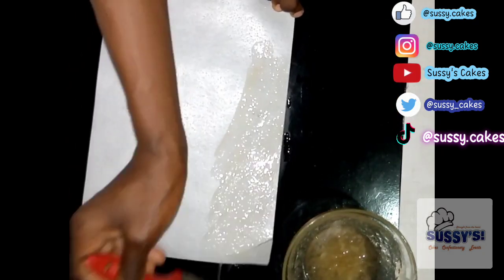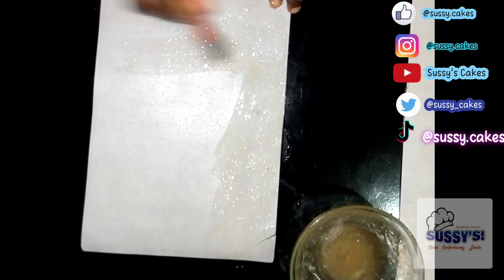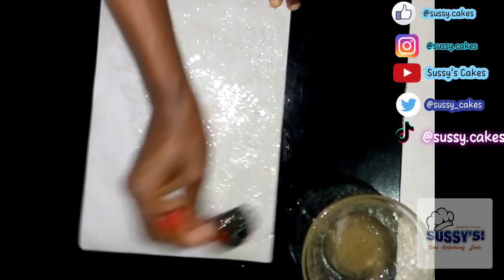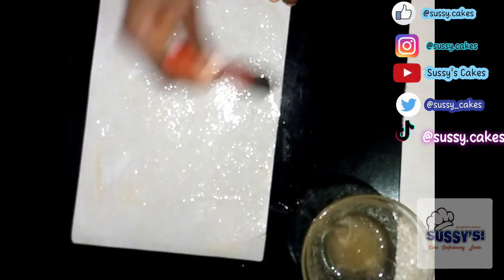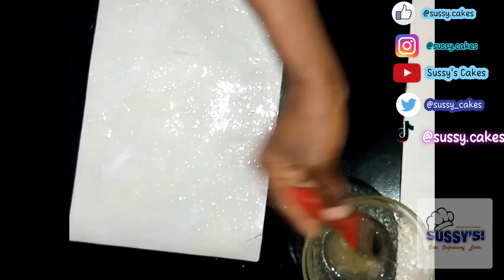This is the first method — brushing it generously all over the wafer paper. If you don't have a lamination film you can use your silicone mat. I'm repeating the same for the plain wafer paper, then flipping and applying the gelatin mixture. I'm going to leave it on my work surface for 10 minutes to dry.